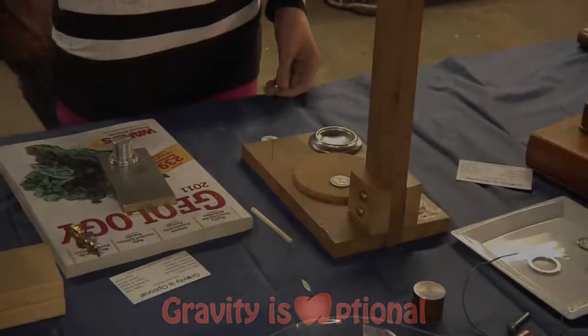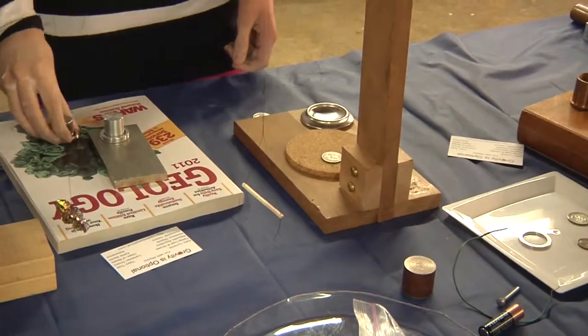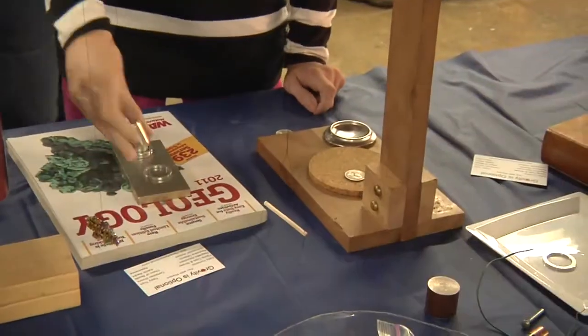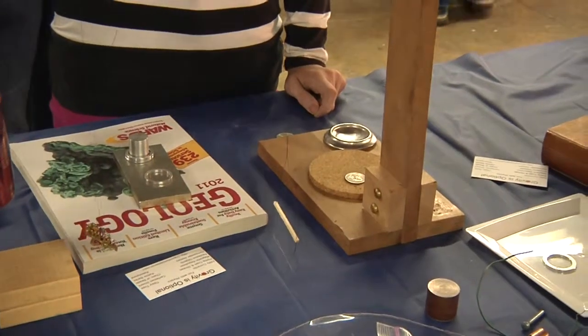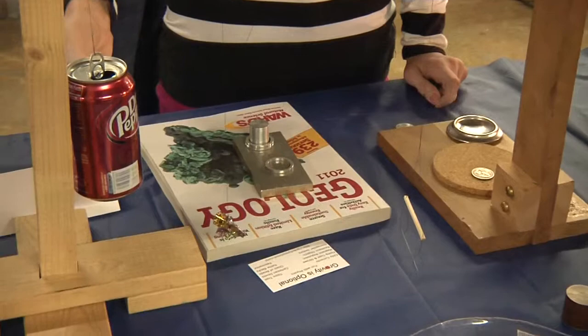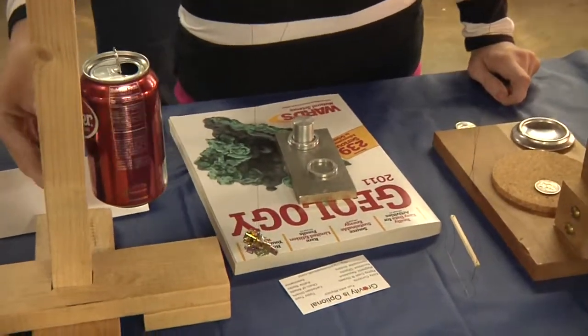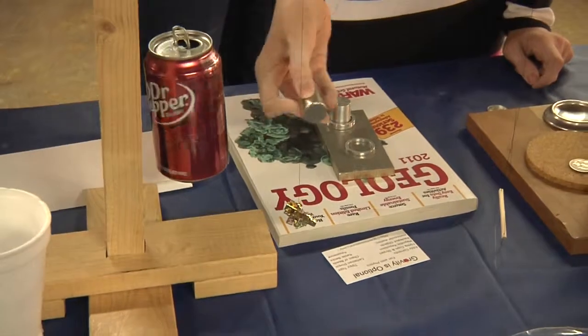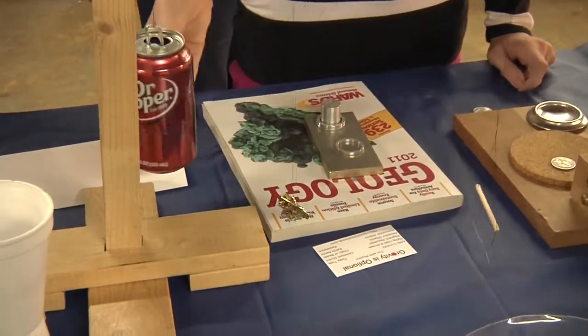Do it again. There you go. Now you can take the magnet and go beside the can. Don't touch it, just move it. There you go. If you do it right, you can make a good little circle. And if you hold the magnet next to the can, it'll stop.